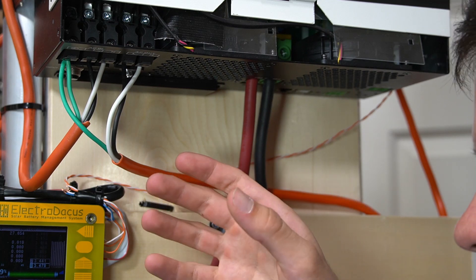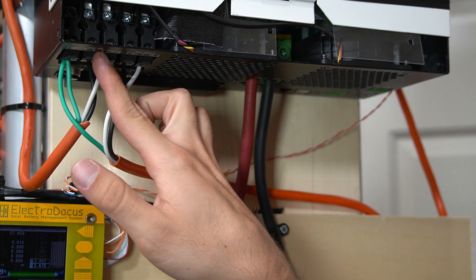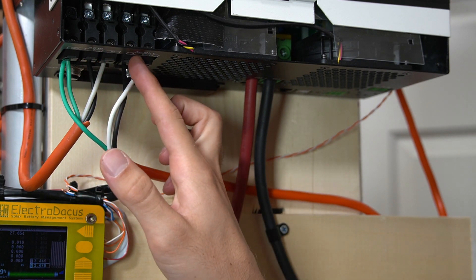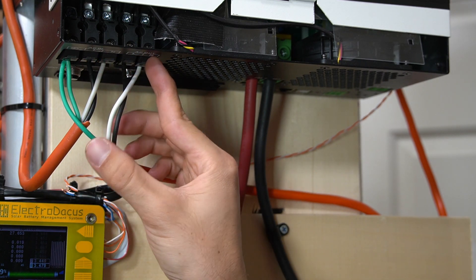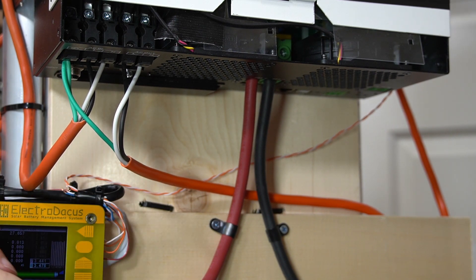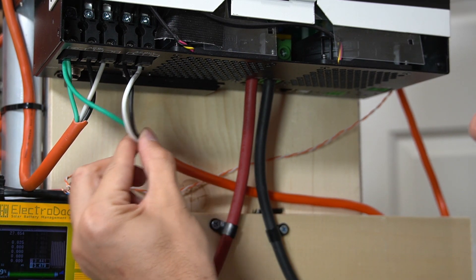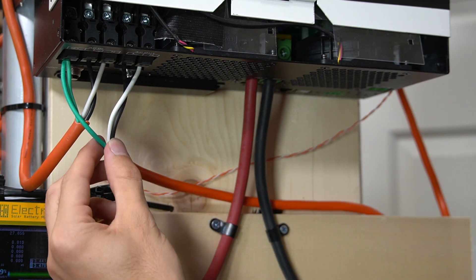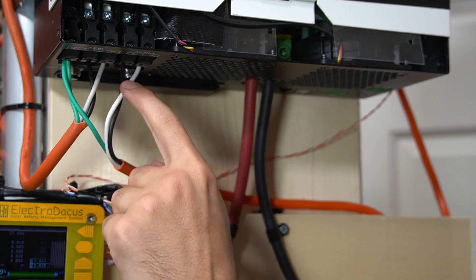On the bottom of our all-in-one inverter charger system, we have an AC input with a common ground line, line 1 and neutral. Then we have an AC output with line 1 and neutral. This wire goes out to a male prong so you can plug it into the wall and use it as an AC charger, and then this one goes to a female prong so we can power loads or run a small AC distribution panel.